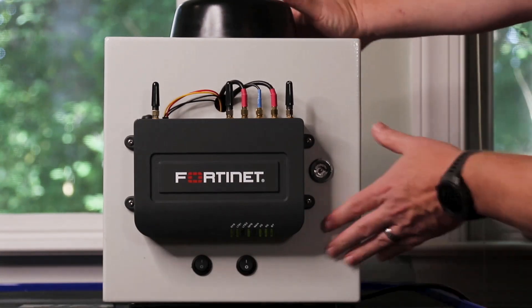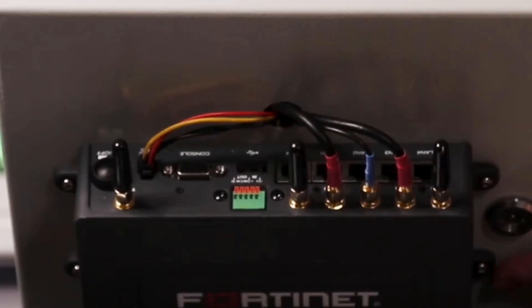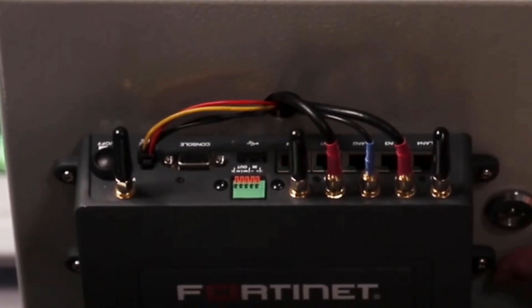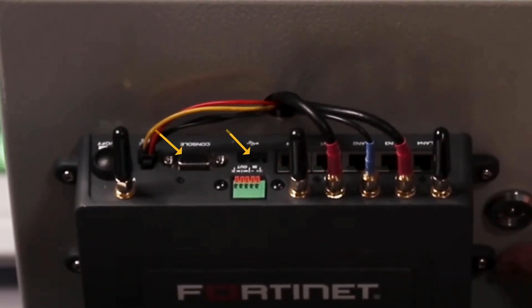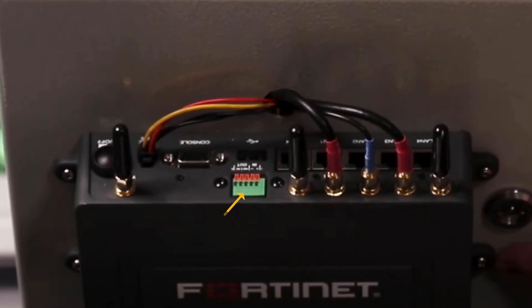Looking at the connections on the Ford Extender Vehicle, we have a wide area connection for deployments that can make use of it, as well as an Ethernet switch for connecting local devices. A USB port and RS-232 serial provide connections to other local devices in the vehicle or the site, as well as digital input and output connectors.